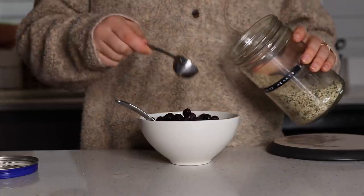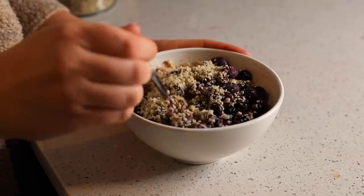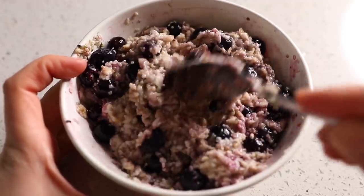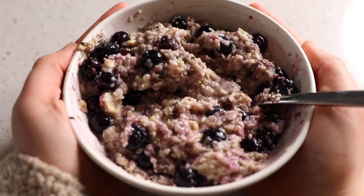I added some frozen blueberries to mine and then kept it pretty simple — just added some hemp hearts today for some extra plant-based protein. I actually really like the combination of the hemp hearts and the blueberries. The blueberries are naturally sweet, so I don't add any sugar or anything to the oatmeal, and the hemp hearts have a nice subtle crunch and nutty flavor. So that was it for breakfast.